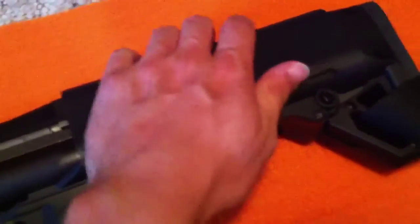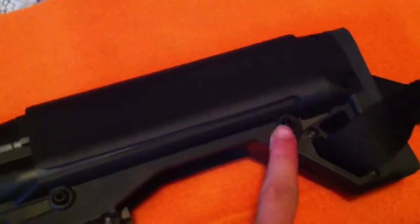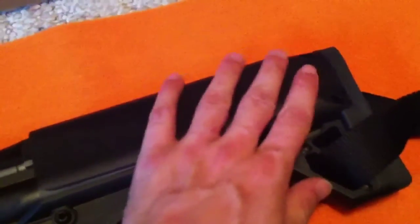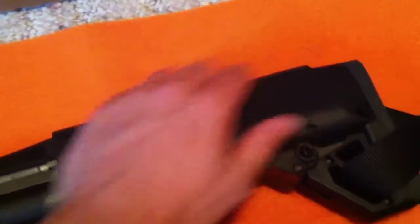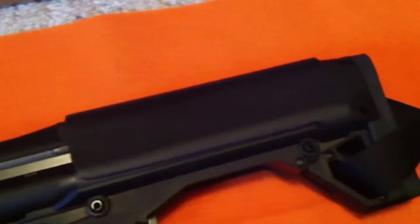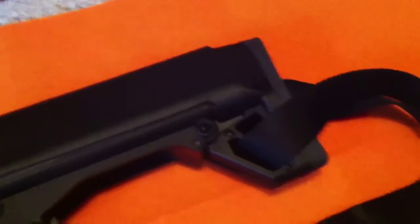I got a Kydex cheek cover. You pop the pin, take off the butt pad, and install this Kydex cheek cover. Very nice. It's much better than that steel that was exposed. I didn't like that, so I got this Kydex cheek cover from somebody that makes them. I'll put a link down in the description.